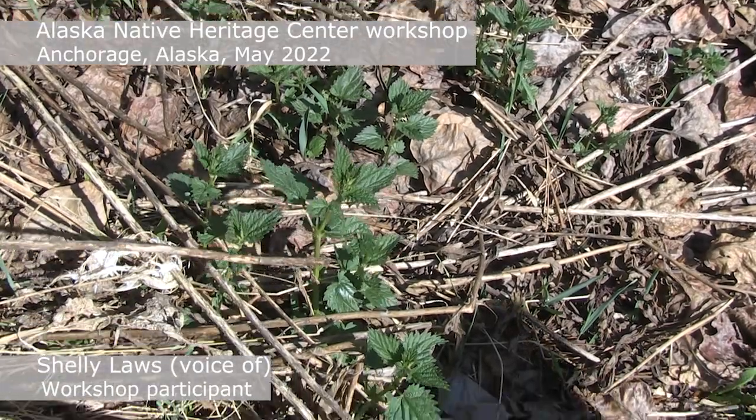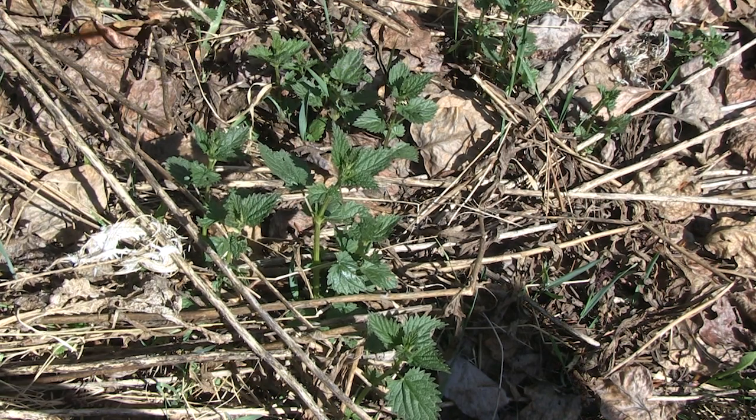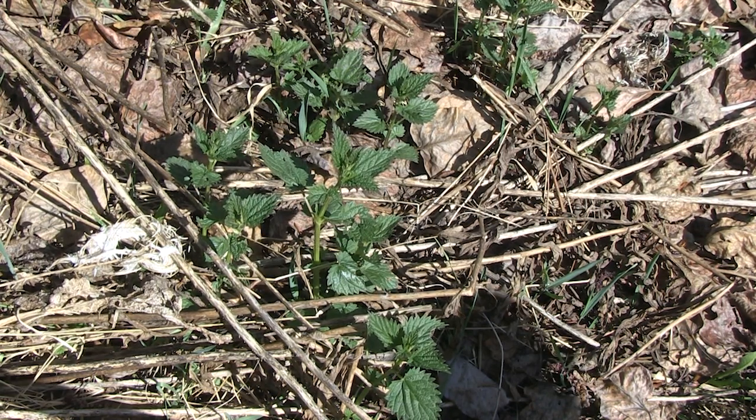This is the nettle, and you can see, if you look at it, see how it's fuzzy? The nettles don't actually poke into you. They just kind of break off, and they're like histamine. It's like a bee sting — it doesn't go into your skin, but it does sting you.